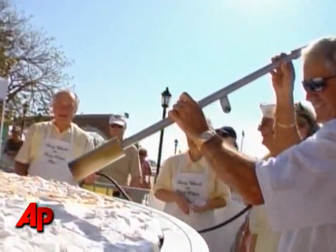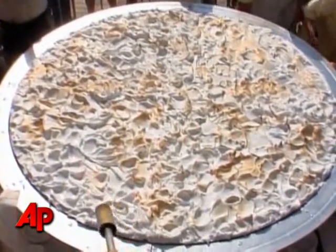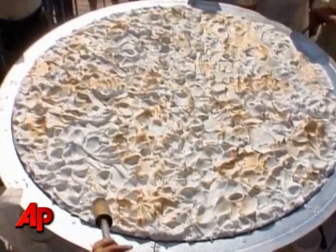This is a seven foot in diameter key lime pie. It's 90 times a regular key lime pie. It contains 360 eggs, the juice of 1,080 key limes, 20 pounds of sugar, 20 pounds of pastry, and 90 cans of sweetened condensed milk.